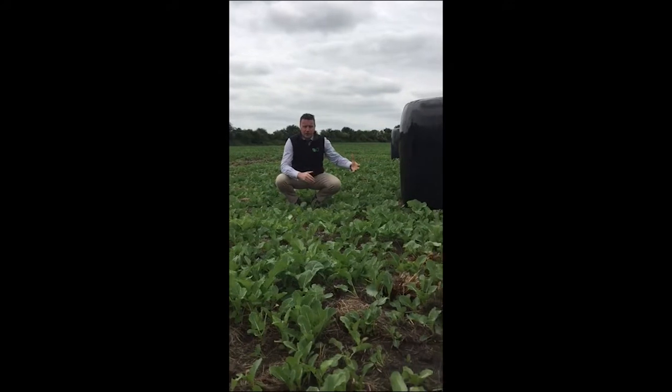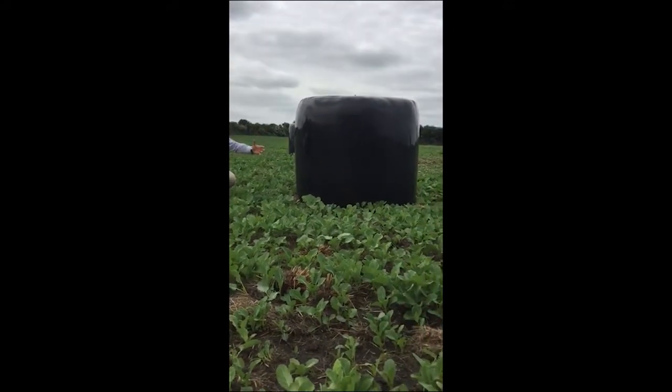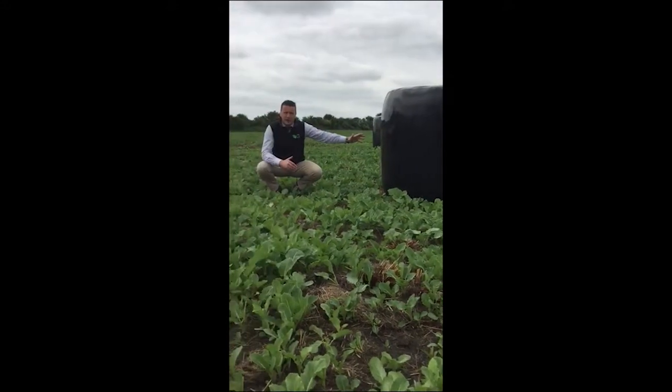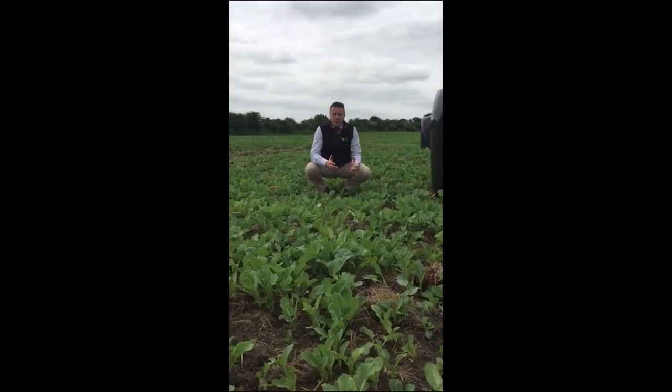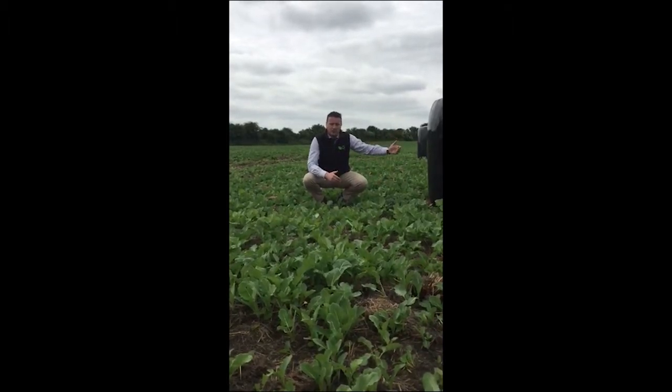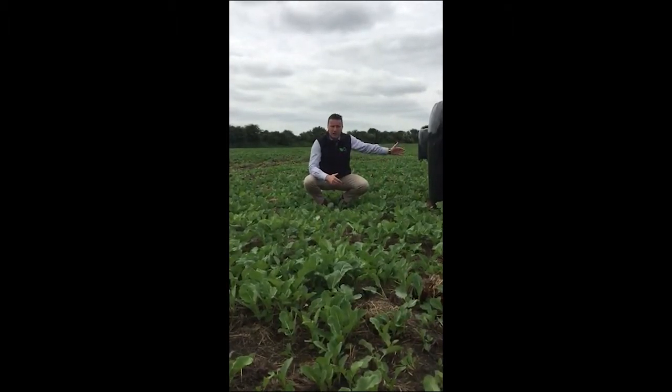What I really like about this field is the farmer has been thinking ahead. He has been using Kale for the last couple of years and he gets his bales out. The idea of getting your bales out is that in the winter he won't be coming across the field with a tractor — he's just going to take off the plastic, move the circular feeder on as he goes along, and back fence.